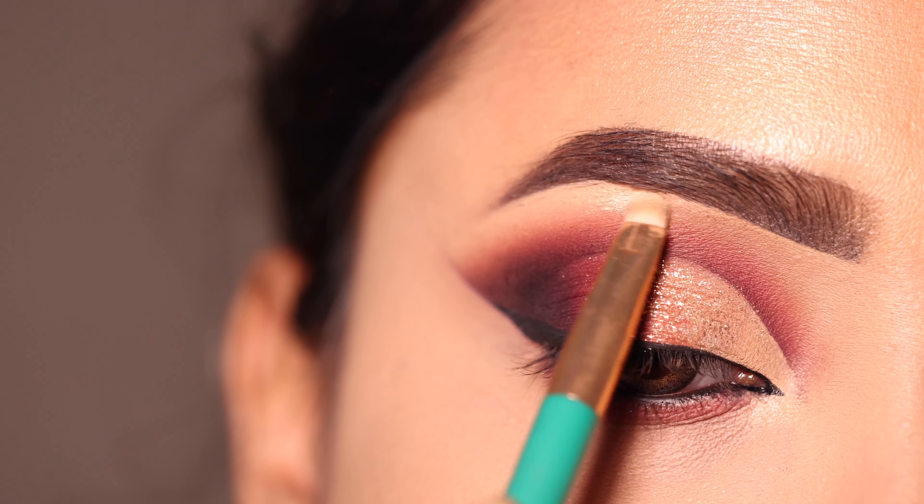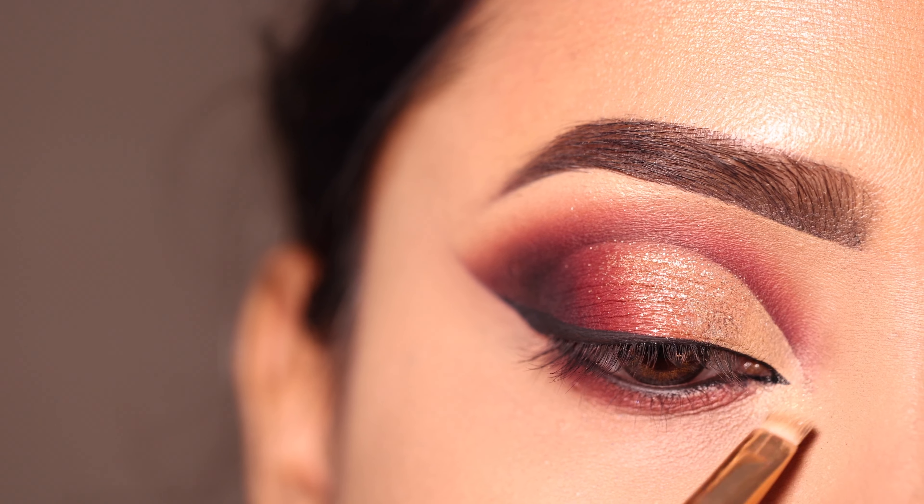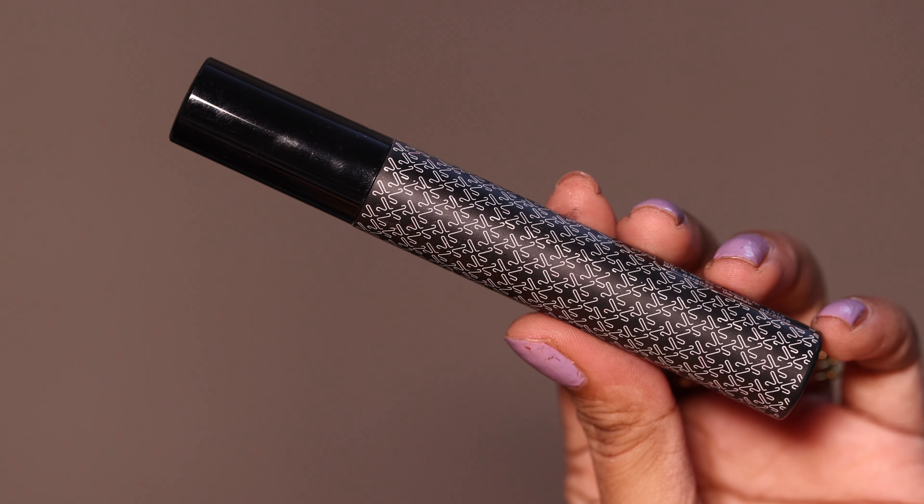I use Swiss Beauty highlighter to highlight my inner corner and brow bone. I love this highlighter — I'm using shade 09.